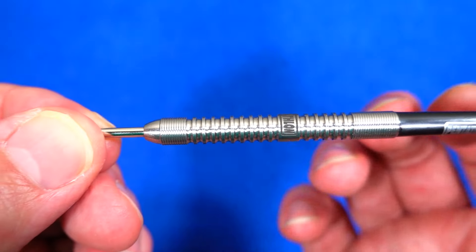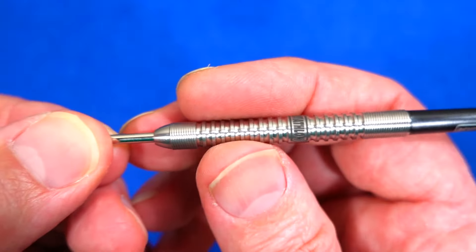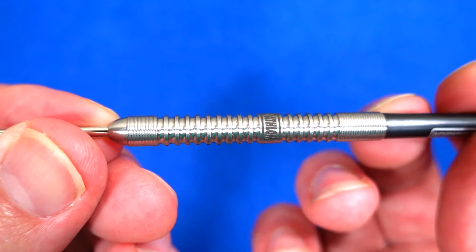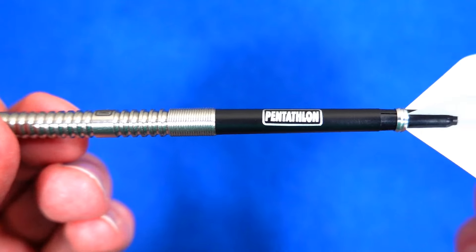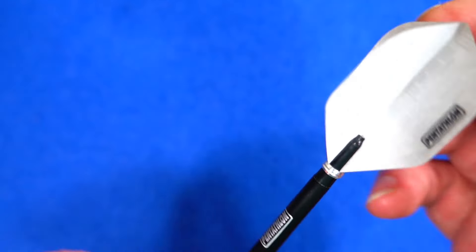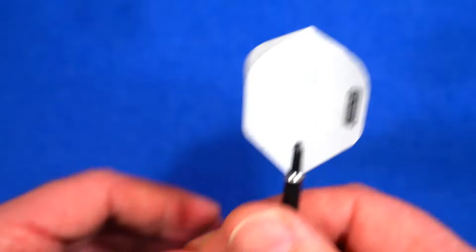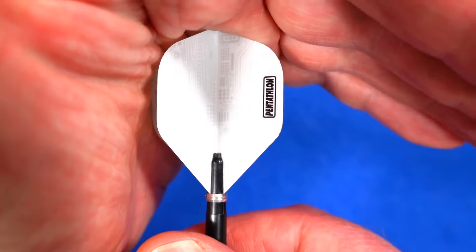As is often the case, it should work whether you're a front, mid, or rear gripper — it just depends whether the dimensions fit for you and whether the grip is in the right place where you hold it. It's quite an elegant-looking, classic straight barrel ring grip, fitted with Pentathlon medium stems and circuit board flights. The pattern is a little hard to see with white flights as the lighting diffuses it slightly.